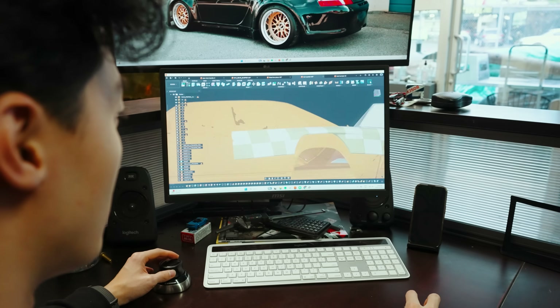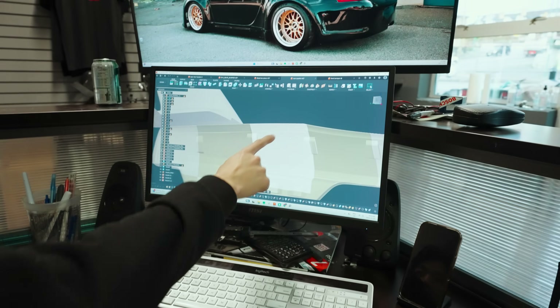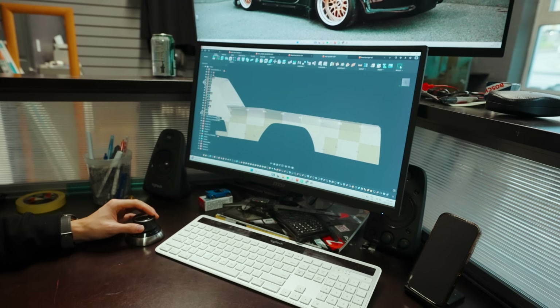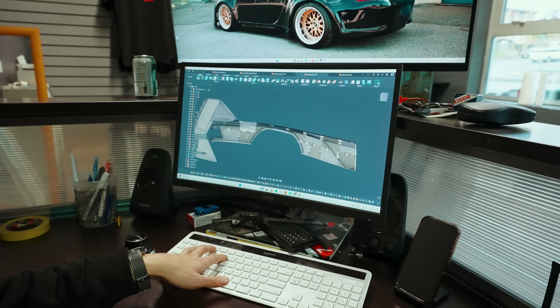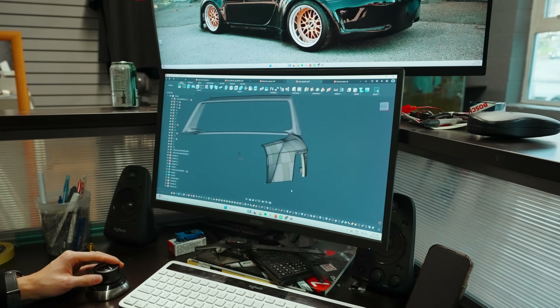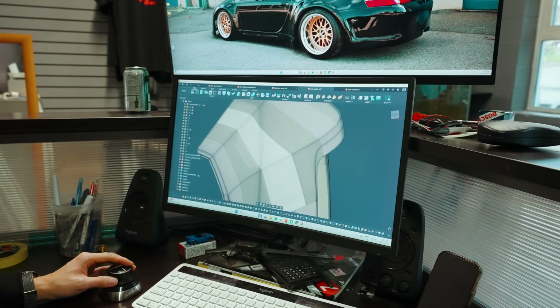Right now we have all the body panels that they designed imported into Fusion and we're trying to create a workflow to take all the design work they've done and bring it into a printable, usable file. We're incorporating flanges and mounting points, and we have to create all the tabs and slots that will connect the printed pieces together. We're running into issues converting the file format — they export it as an STL, a poly mesh file, which limits us from editing, thickening, and subtracting the way we wanted.